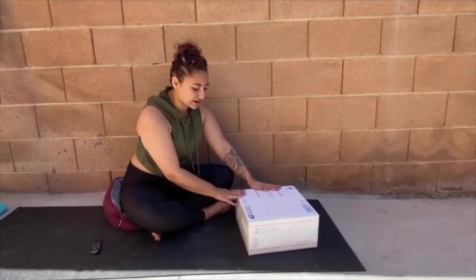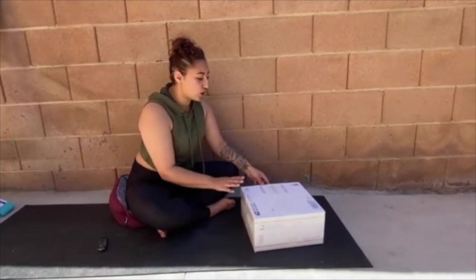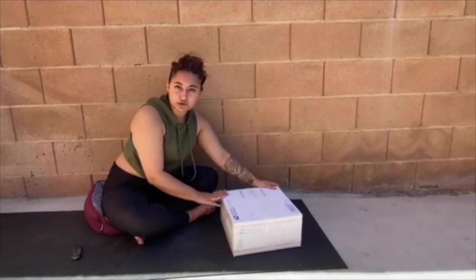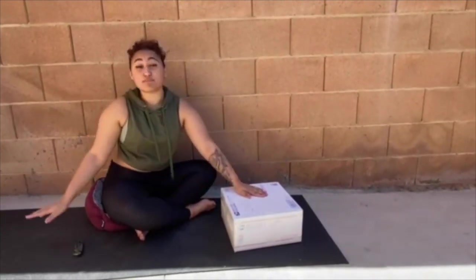I think it would be really great to move forward working at home instead of going to the gyms. So I found this company called Booty Bands and Barbells and I ordered a barbell from them.